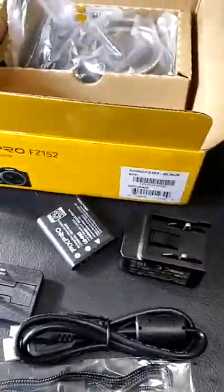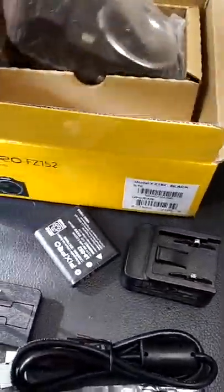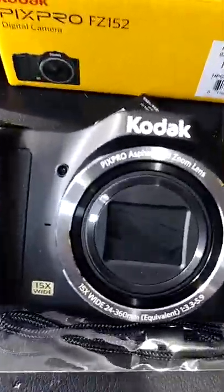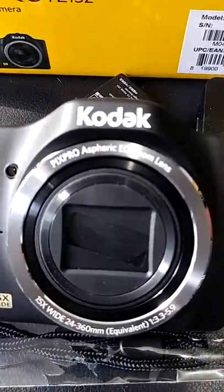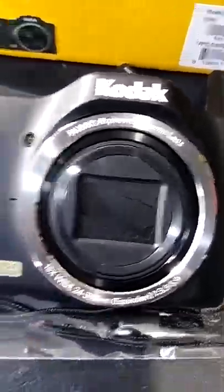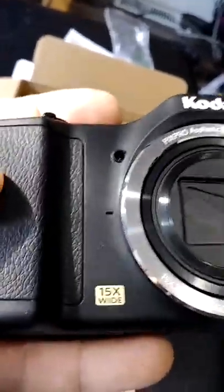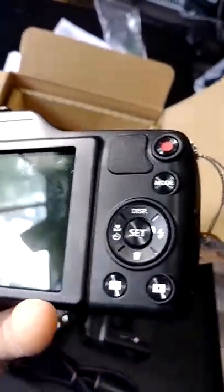Last but not least, the camera itself — the very star of the show. There it is, the Kodak PixPro. It looks very nice — it's got a shutter and all that good stuff. Let's see how you turn this thing on. There's the power button. Let's get a look around it first for those of you thinking about getting one — it'd be a pretty good camera for your adventures.